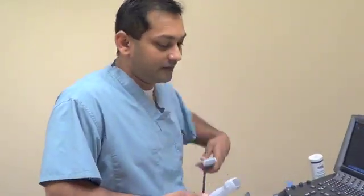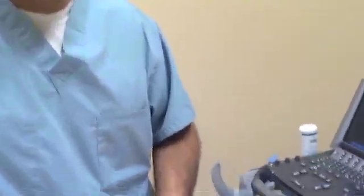My name is Rohit Patel, one of the EDI-CU physicians. Today we're going to talk about the probes you see on a normal ultrasound machine. There are two types of probes: one is usually a flat probe, and one is usually a little bit more square and rounded.